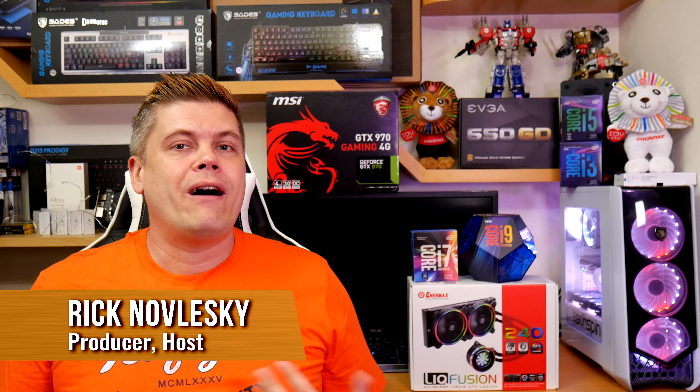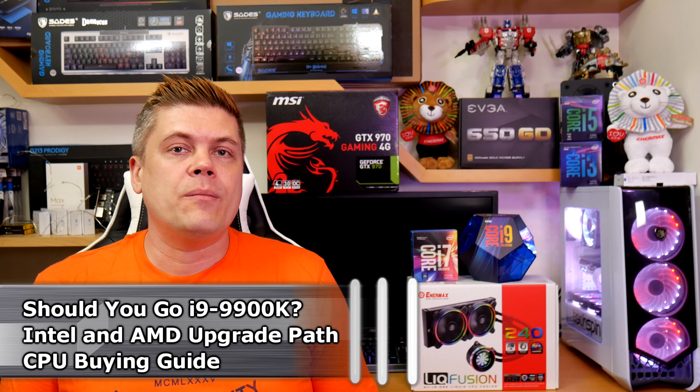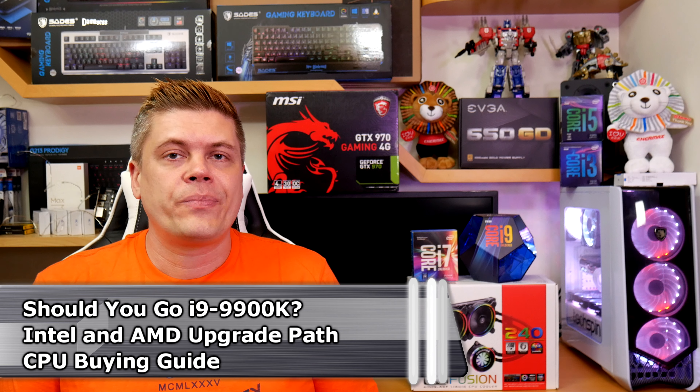Hey guys, I'm Rick with Techspin. While I'm working on three — count them — three episodes simultaneously, I've done some testing overclocking the new i9-9900K chip from Intel with a lot of help from MSI, who really helped me understand how to easily overclock these new 9th gen Intel CPUs to get good results. I thought I'd put out a quick suggestion guide to help others who are thinking of upgrading.